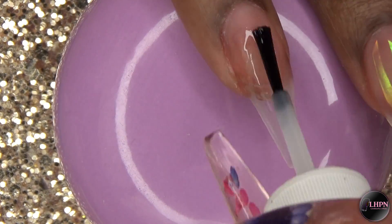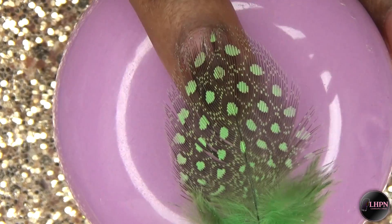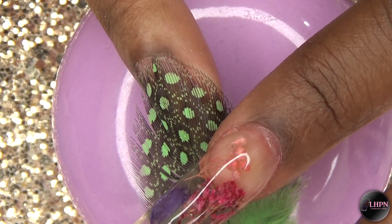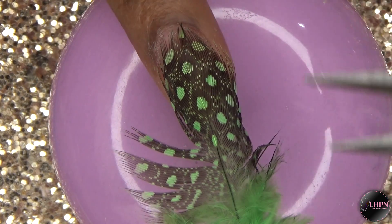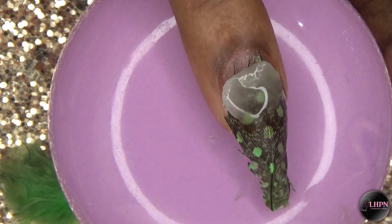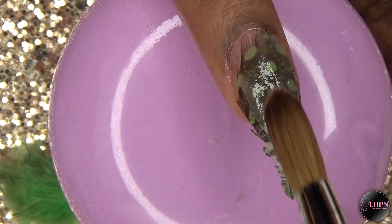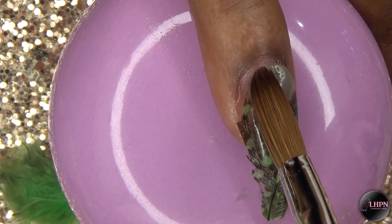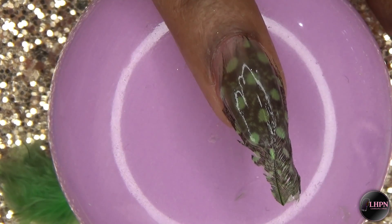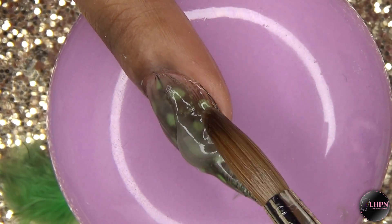Going back to the ring fingernail, I apply nail glue and then press on this feather — I got this feather in a pack from my local craft store. I apply more nail glue as I see fit and press it all in place. Once the feather is in place, I go ahead and cut off the excess and then encapsulate the feather with clear acrylic. You want to make sure you get the sides and everything fully covered so that when you file, you won't file off the feather.